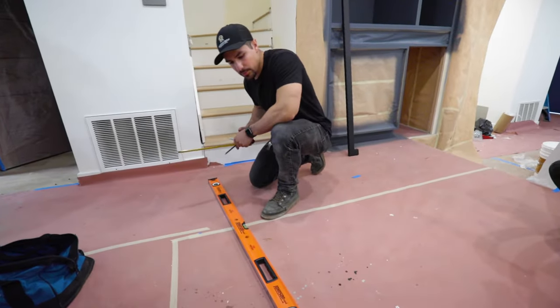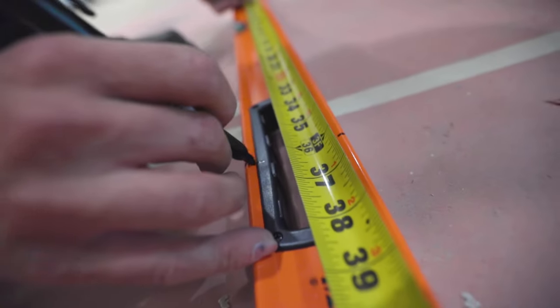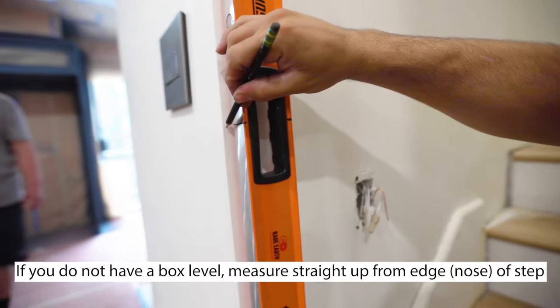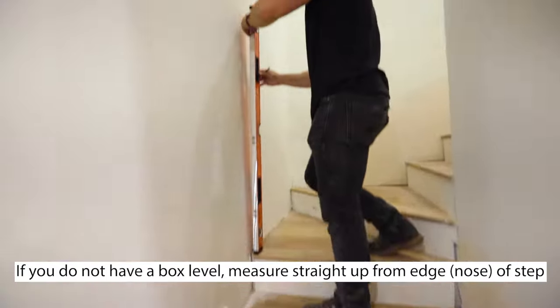We're going to start off by marking up our level at a 36-inch height. Clip the tape at the bottom and mark the height. We're going to put the level plumb and mark up our height with a pencil, and we're going to do this at the first step and the top step.